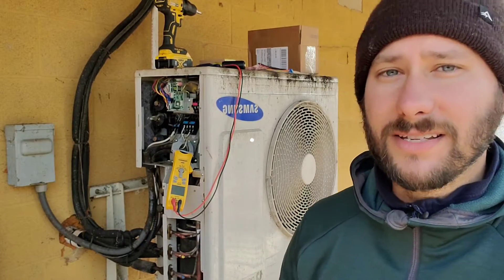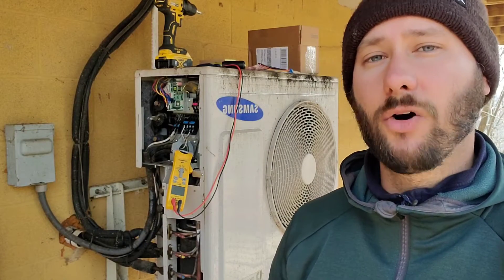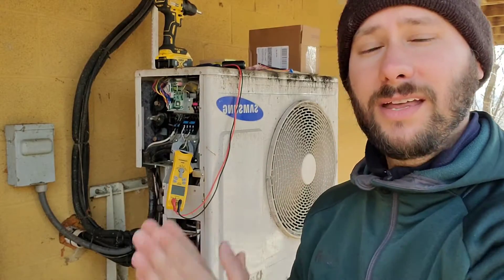The error code is E337 and we're going to be using a multimeter to check a 10 kilo ohm sensor. I'm going to show you how to diagnose with your meter the sensors, what can happen with this outdoor unit, and this is just one video of one type of problem.